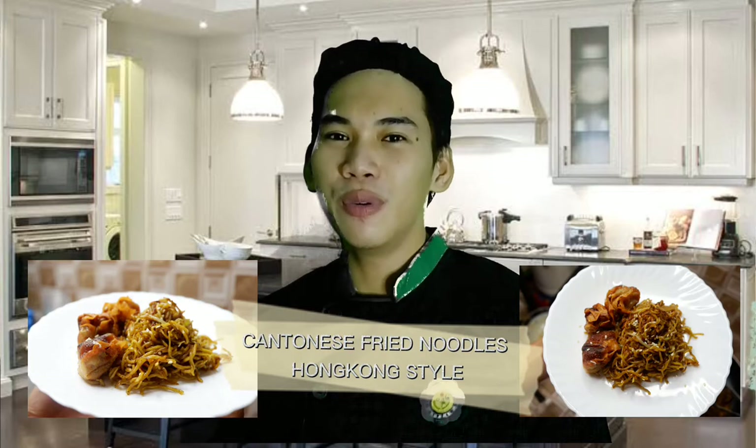Hi! I am back again with another cooking vlog. For today's video, we will be doing Cantonese fried noodles from Hong Kong. And without further ado, let's get started!